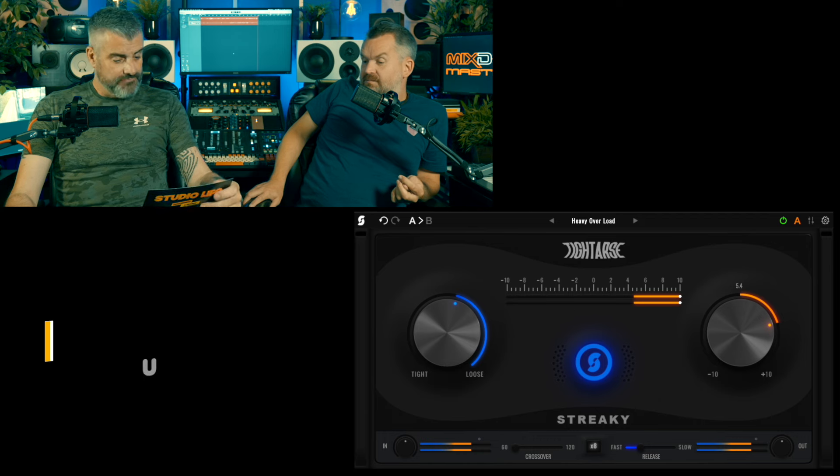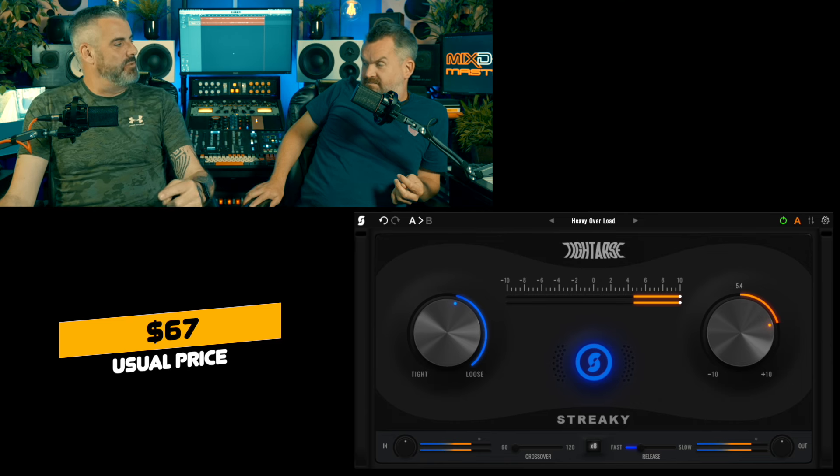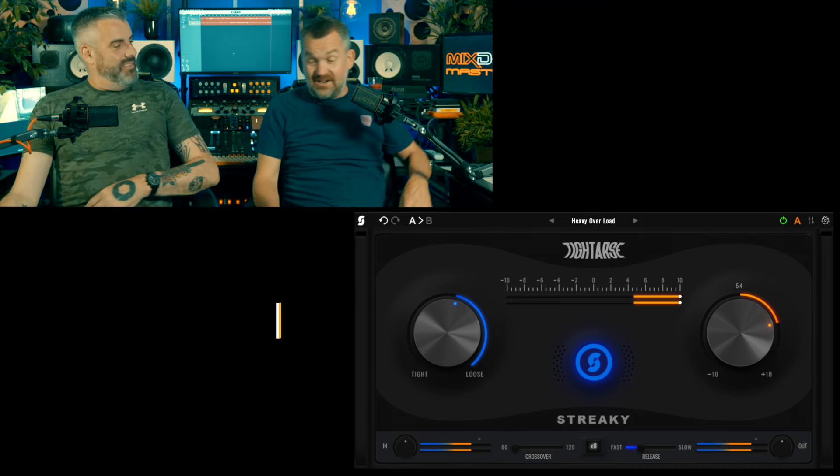Price-wise, $67, which I think is all right. I thought the Colour Box was a bit pricey for what it did, but this is a much better price. I mean, I'd never buy it — not in a million years — but you don't need to. It will clearly sell a few of these. We were looking at it on Plugin Doctor, looking at the shelves, and you can see that if you put it in before your limiter it would tighten up your bottom end — a hundred percent.